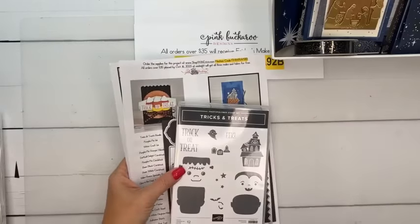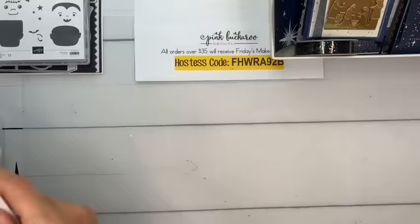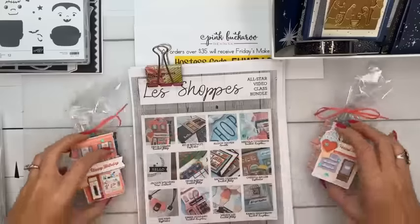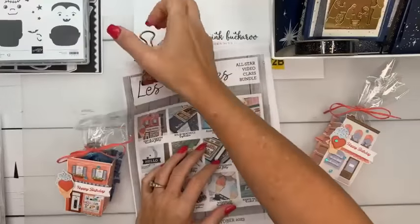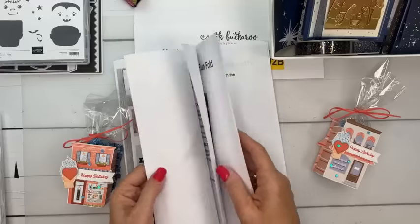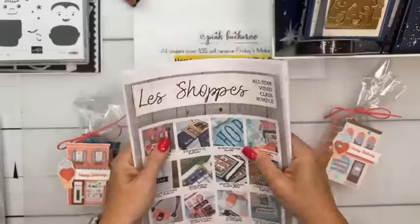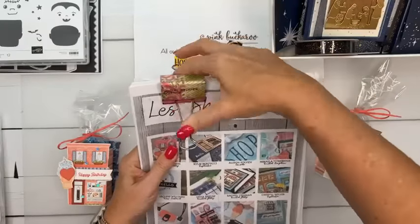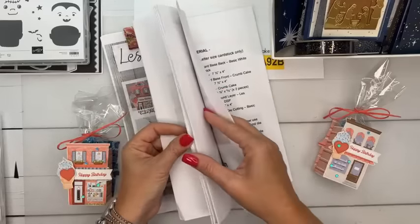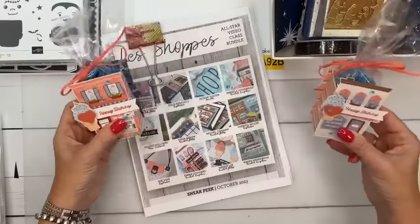I hope you guys took advantage of that free shipping — it was really fun and a surprise! Okay, let's run through everything first. The all-star tutorial bundle this month features the Les Shops stamp set, 'Let's Go Shopping.' It's a really good one. There are 12 video tutorials designed by 12 different Stampin' Up demonstrators. You get it free if you spend $50.